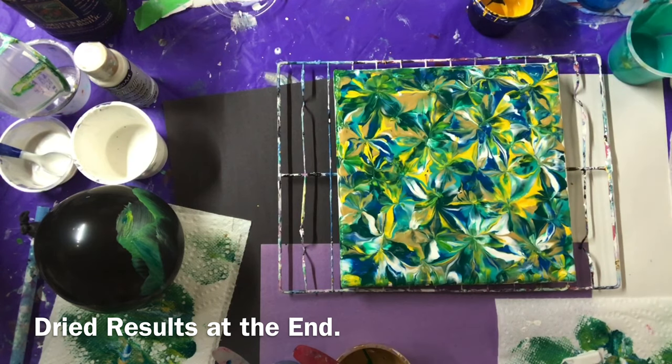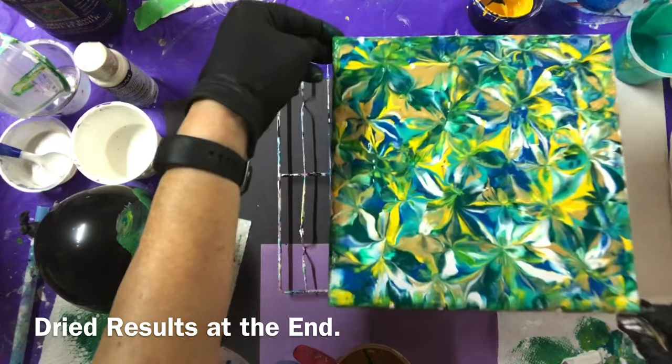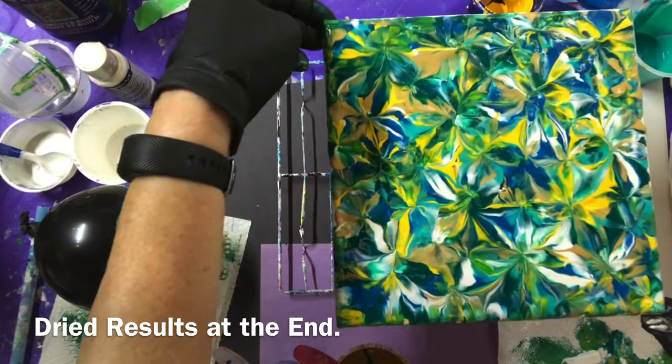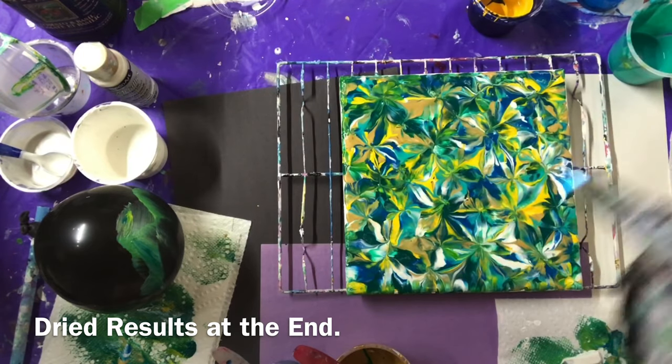Thanks for coming by and come back again to Carol's art room — we'll put the dried result at the end. Let me hold this up for you. Pretty. I don't know whether torching would do anything. There are breaks in there, bubbles.